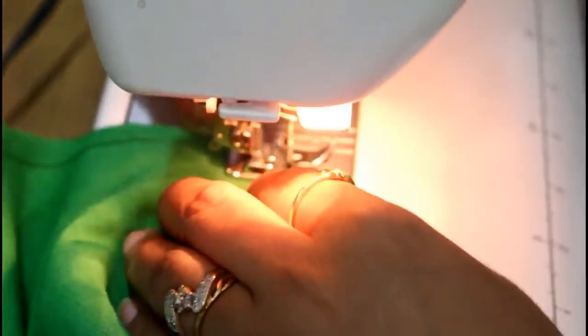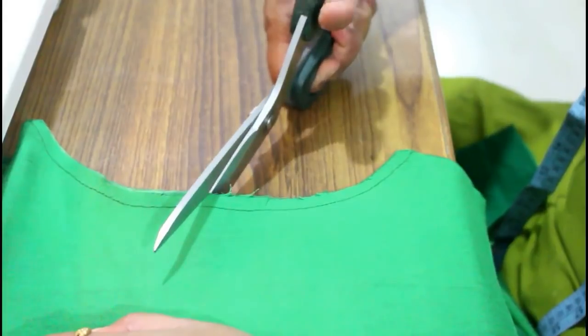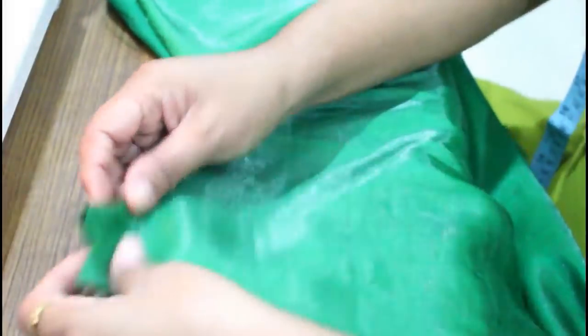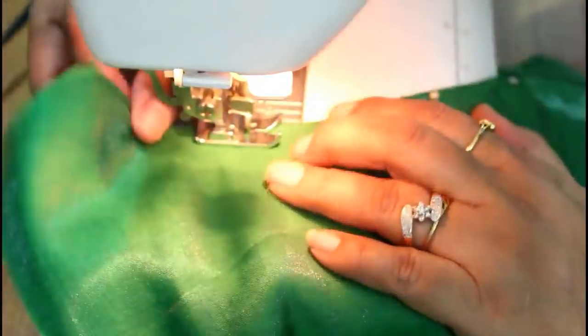Here my stitch is done. Now I'm going to give small notches here. Then just turn this — this is the right part of our blouse. Give a nice iron and then a top stitch. Here I'm giving the top stitch.